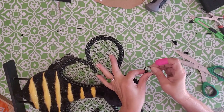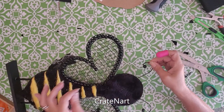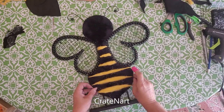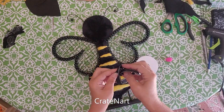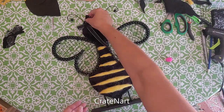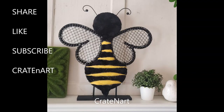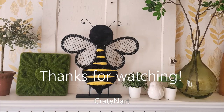I added smaller beads to the antennas and I think it turned out super cute! I was going to add a bow but changed my mind — no bow, no ribbons, just plain. I think he's adorable! If you like what I'm doing, subscribe to my channel. Thanks for watching everybody, bye!